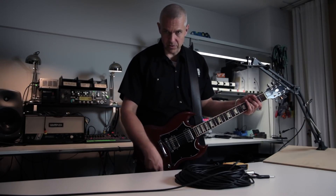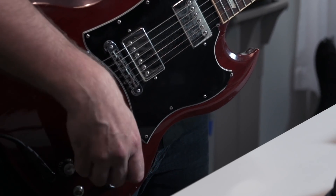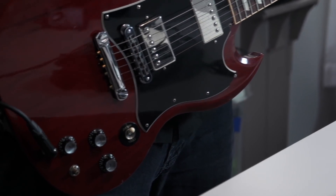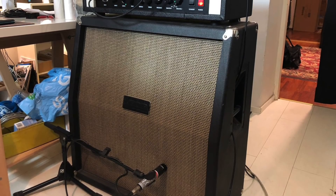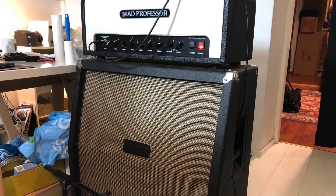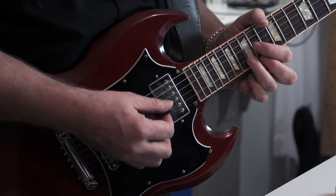So this is my first test. I'm using the neck pickup, everything is on full. I'm connected with the three meter cable — it's short enough that it barely touches the ground because my amp is back there. I will always do the same test: I will play this simple lick.